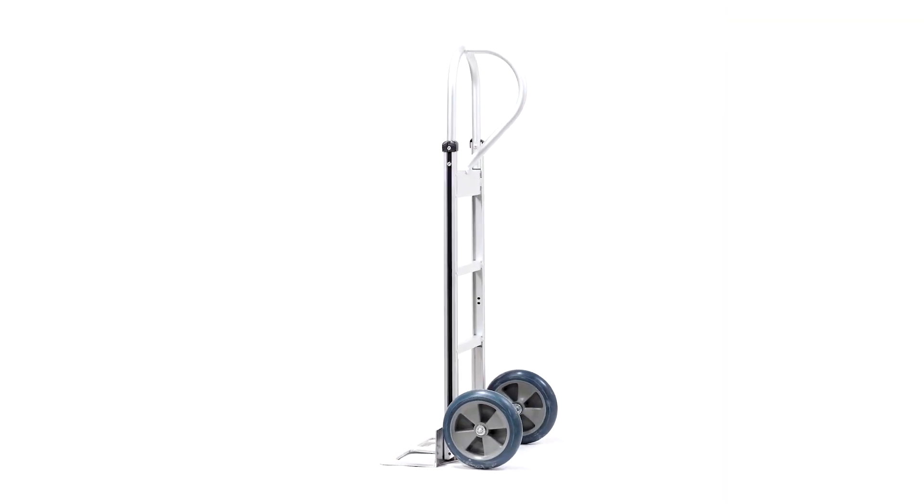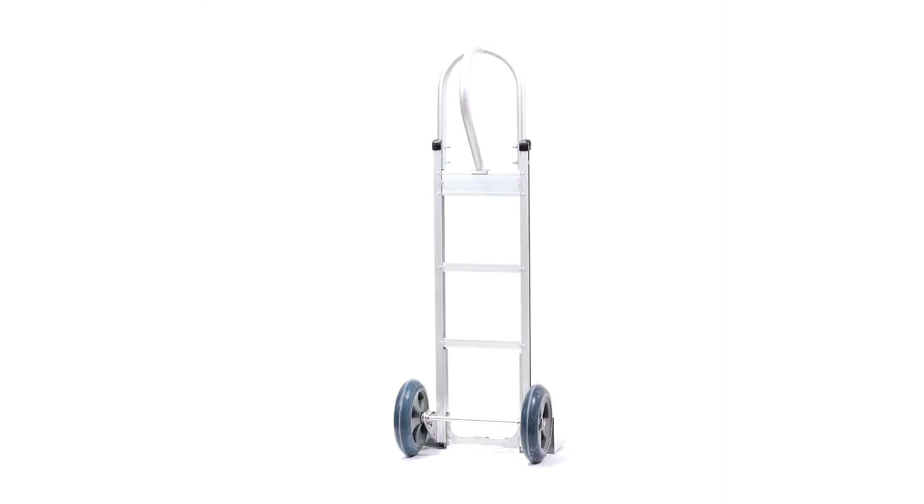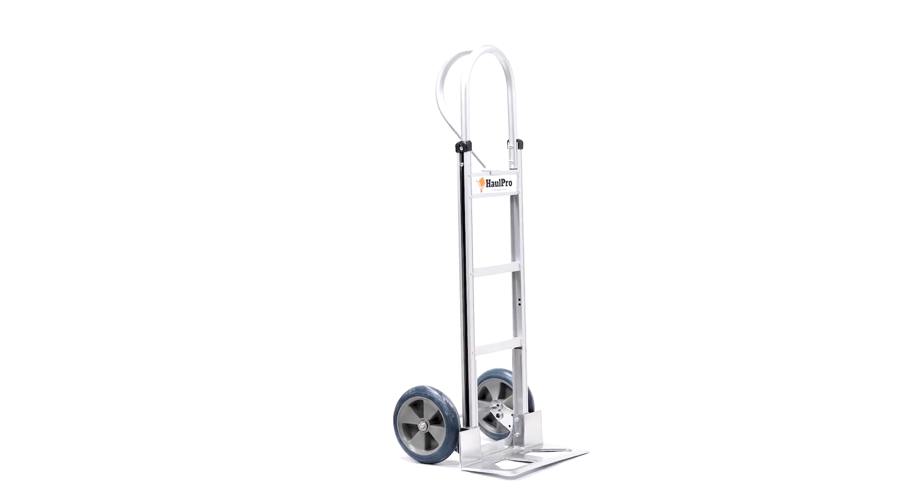Now you're ready to use your Haul Pro 10-inch wheel vertical loop aluminum hand drum. Contact us today to order replacement parts or visit us online.